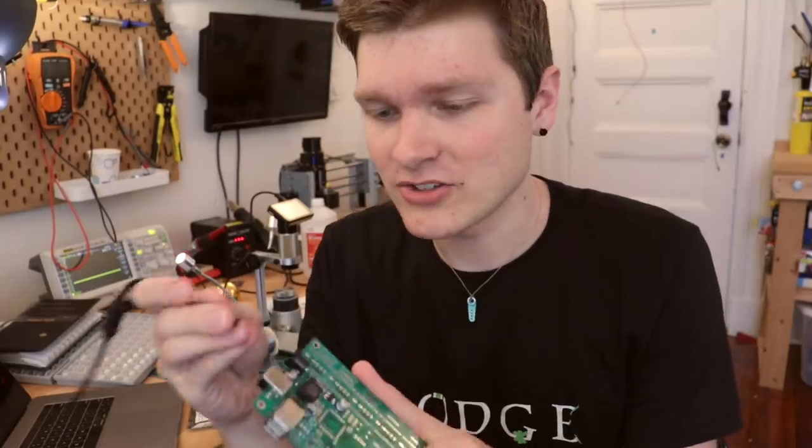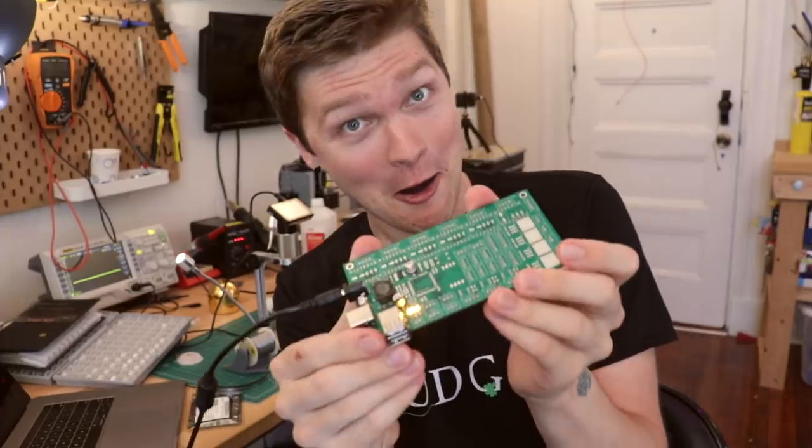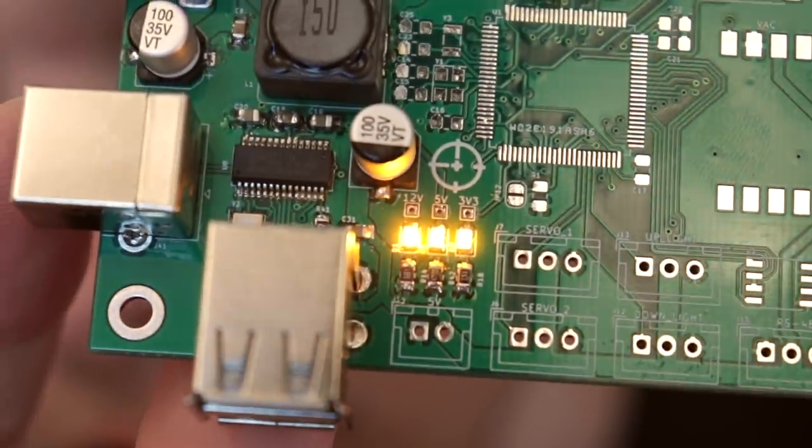And just like that, all the power is actually working perfect. If I give it some juice — the buck converter is spitting out like 5.27 volts, which I'm super happy with. And it's not going to fight my computer this time. Power's done. Hub works. Now the microcontroller.